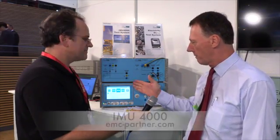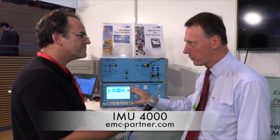Well, we've got some great new stuff here I'd like to share with you. We have our IMU4000 generator, which we've extended to include the new differential mode test, IEC 61004-19, which has created a lot of hullabaloo in the market because the smart meters that have been installed in homes all around the world have a little bit of a problem in the 2kHz to 150kHz frequency range.